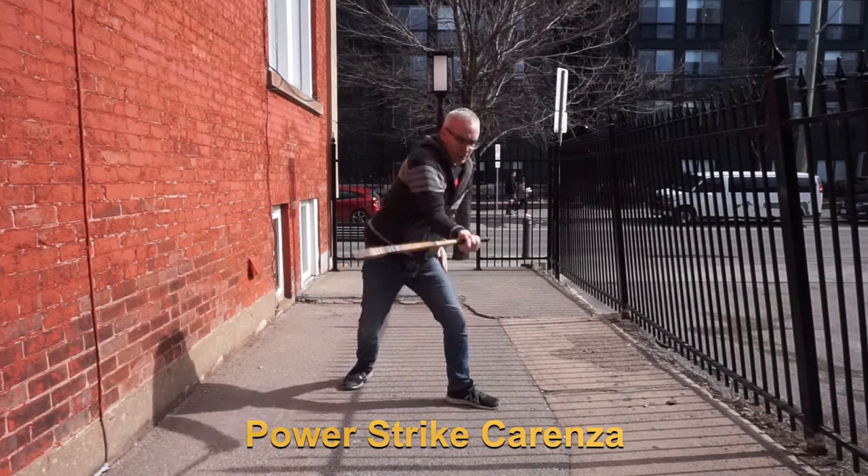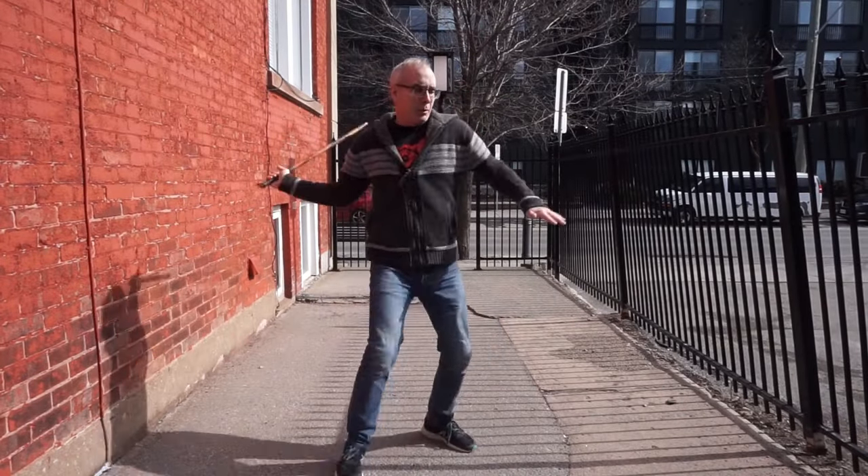Of course you're gonna want to do a lot of Carenza focusing exclusively on power strikes. Developing power and integrating it into your fighting game are two separate things, and Carenza is the way to make that happen.